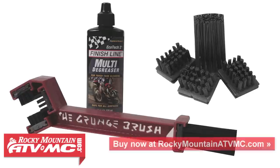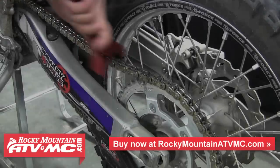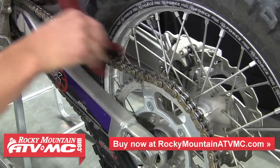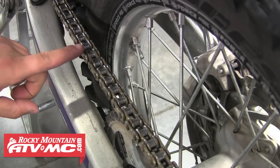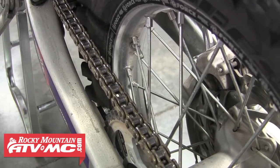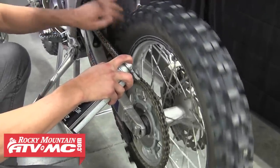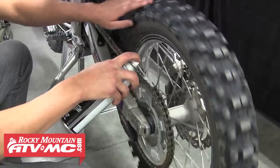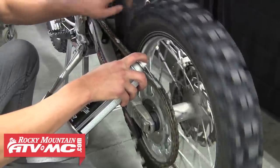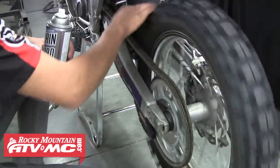For this chain we're using the tried-and-true Scrunch brush with degreaser solution. To clean the chain, apply some cleaning solution and then clean all four sides of the chain using the adjustable three-sided brush, then repeat that process for the entire chain. Now it's time to apply chain lube — there are many different chain lubes to choose from but they're all applied about the same way. With the bike on a stand, spin the rear tire and keep the chain spinning as the lube is applied, making sure to get it in between each of the side plates and all the rollers. Keep the tire spinning afterward to let the lube soak in and set up, then you're ready to ride.